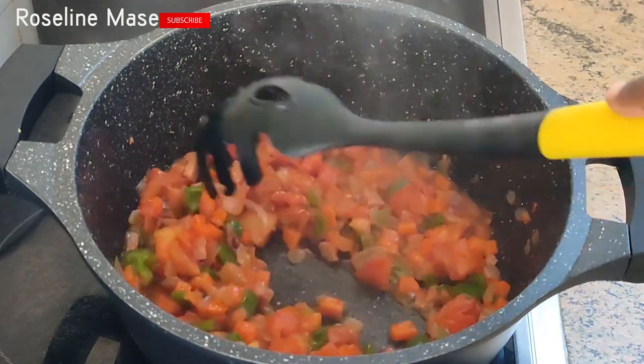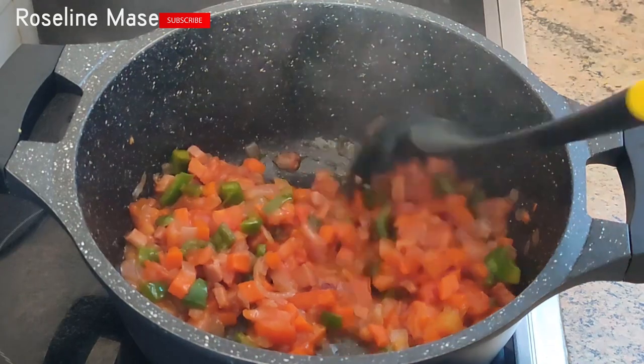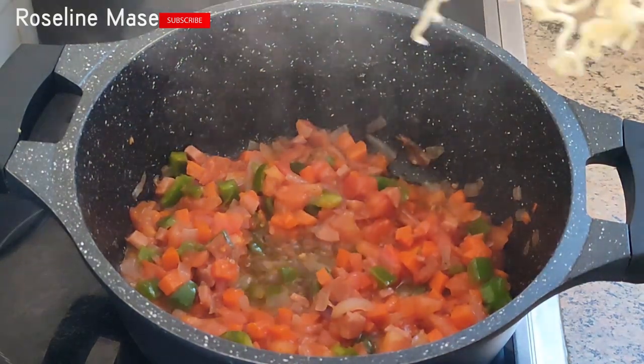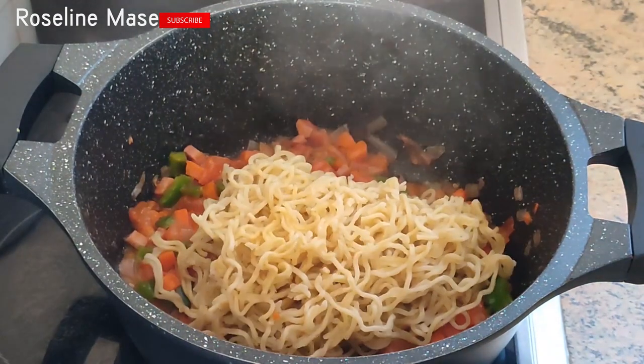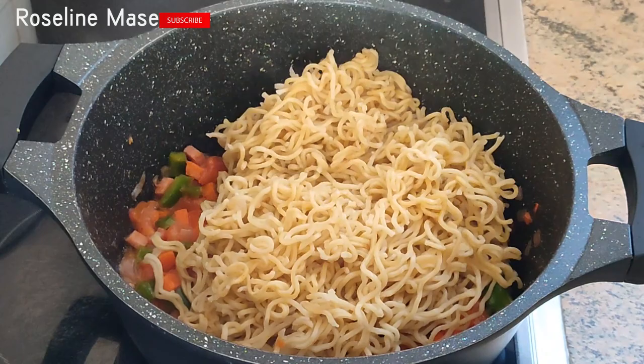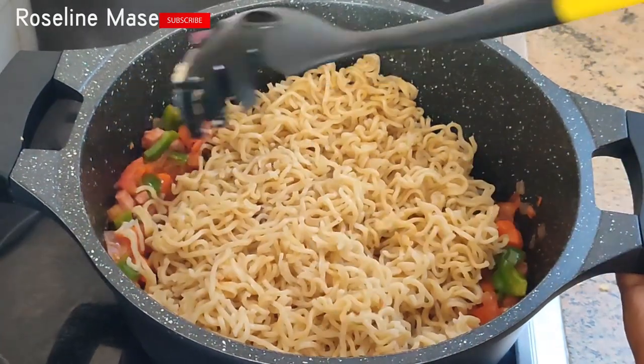At this stage the aroma in my kitchen is so inviting — I'm sure by now my neighbors are probably wondering where this nice aroma is coming from! The next thing I'm going to do is gradually add in the noodles to our sauce, then gently mix everything together until it is well combined.